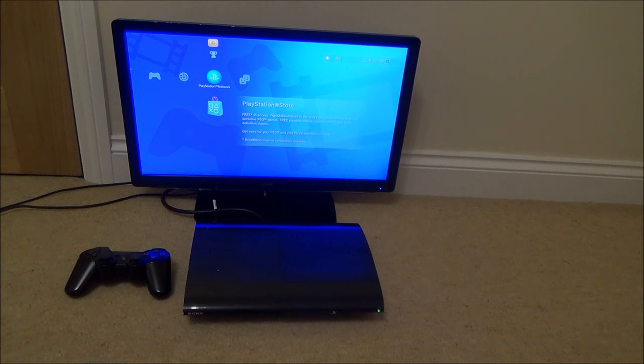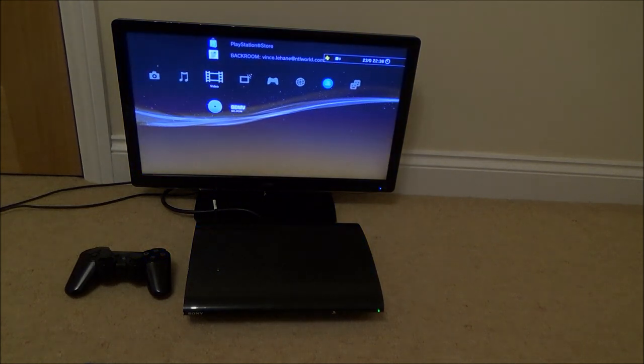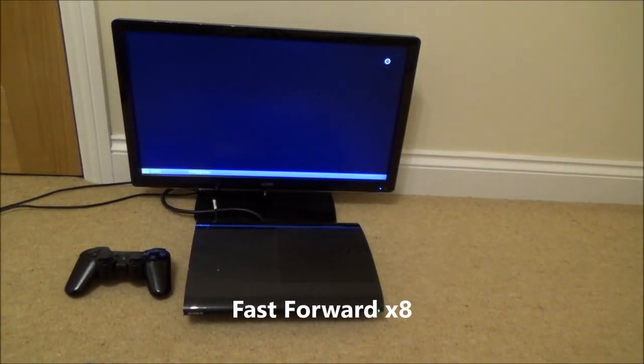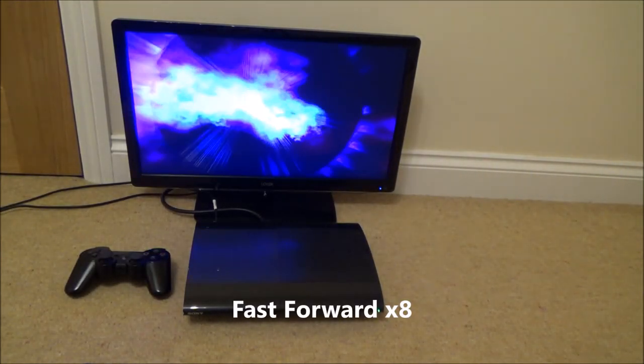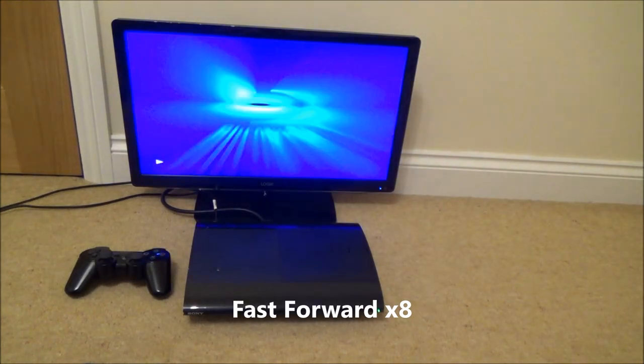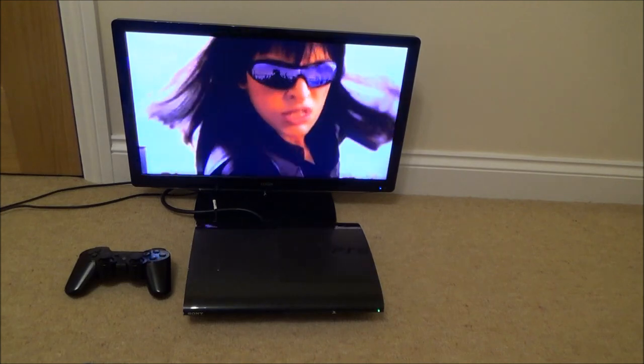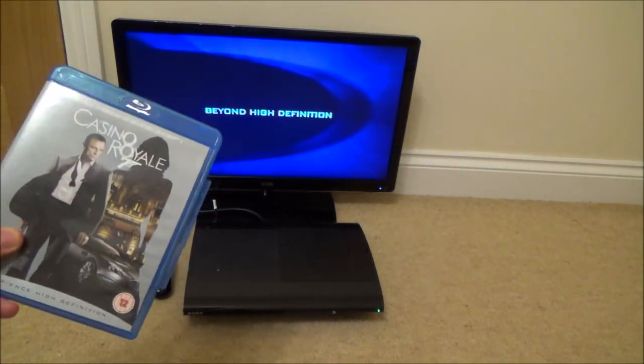Let's see if it tries to load up. The disc is spinning now, and it's picked it up. As you can see, Blu-ray discs do work on a PlayStation 3. Thanks for watching!